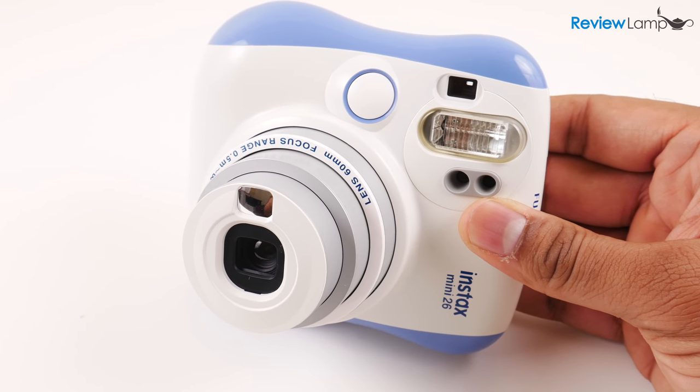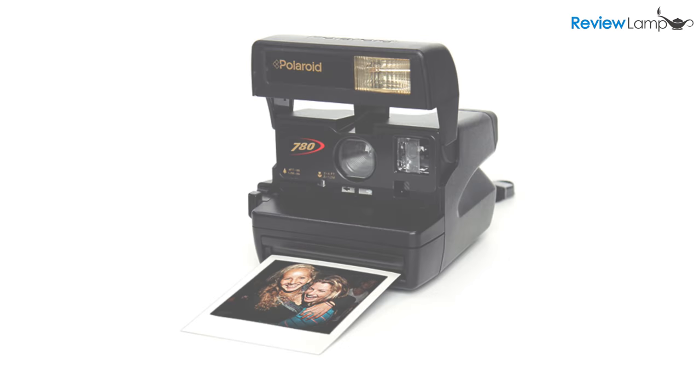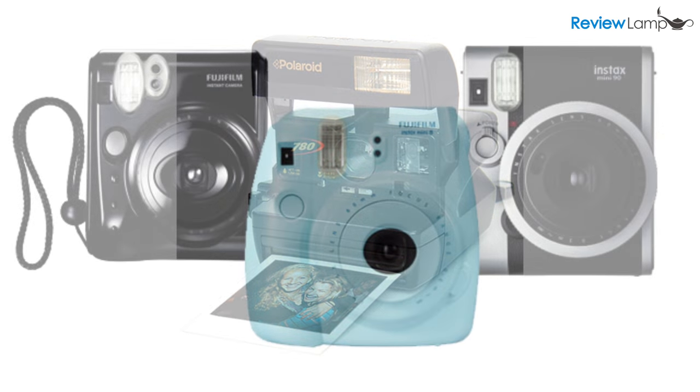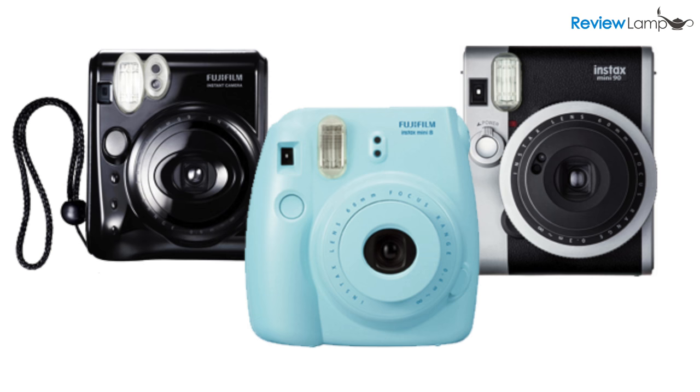Instant camera tech isn't exactly new technology. In fact, the first instant cameras were invented and sold as early as the 1950s. Over the last few years though, instant cameras have made a rather quirky comeback, mainly thanks to Fuji's Instax line of cameras.